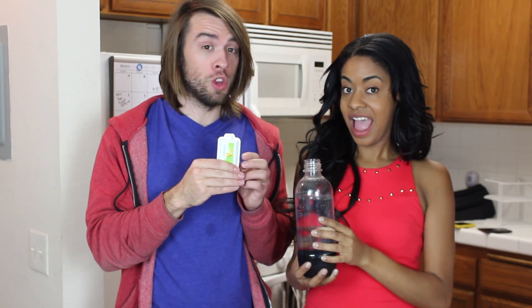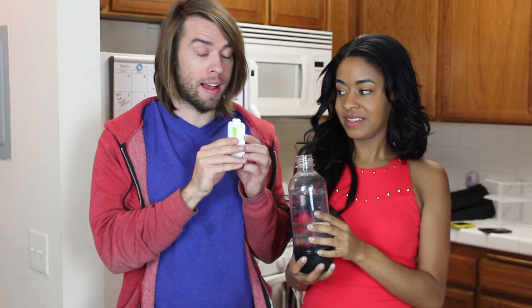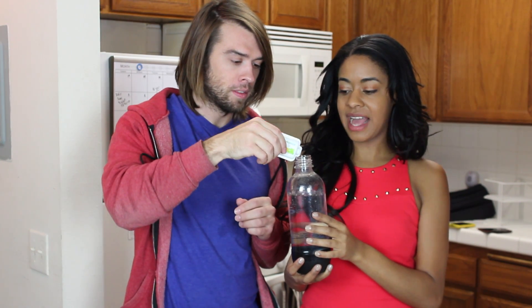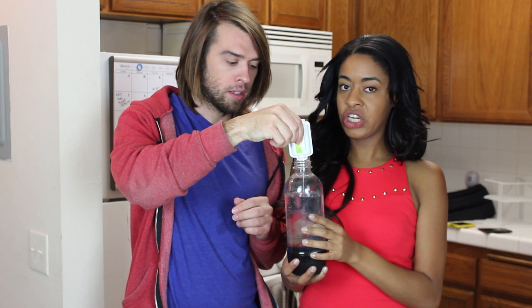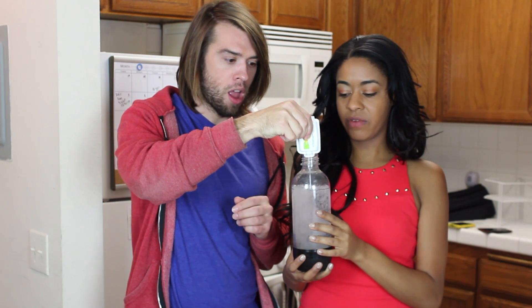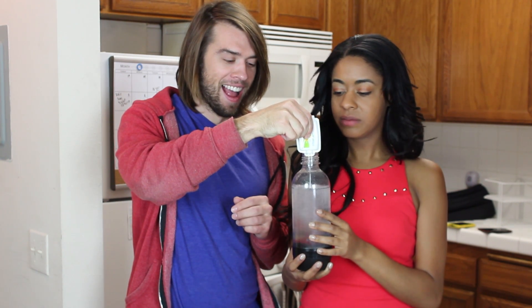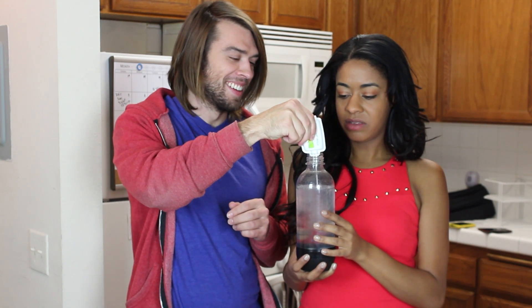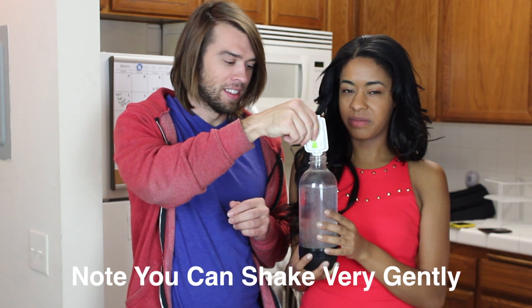The last step is to add your flavoring. We have a lemon one. You always want to add the flavoring after you carbonate — you never want to try to carbonate flavored water. It smells fresh! No need to shake it; the carbonation mixes it around.